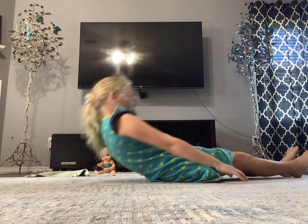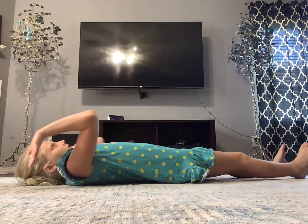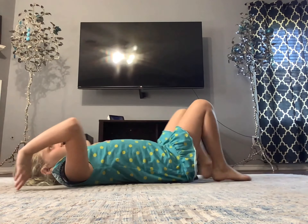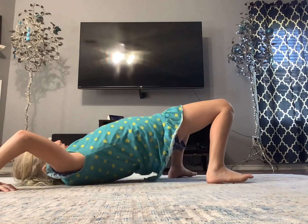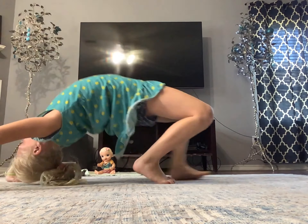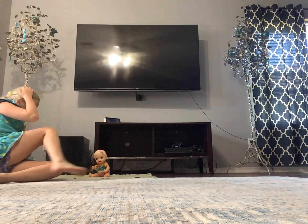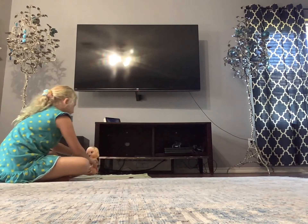So first you're gonna lay on your back, get your hands behind you, your feet up, and you're gonna push up - like that. Let me explain that to you. Okay, now that I've explained, let's do it.